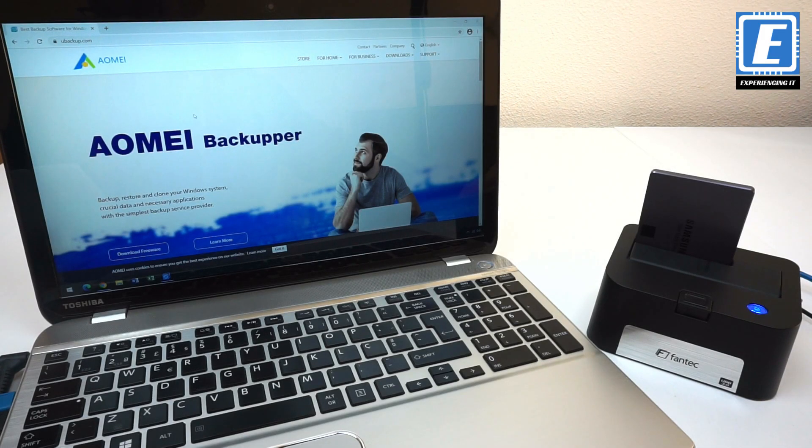To clone the HDD to the SSD you will need an application called AOMEI Backupper for Windows. There are other options available but they are paid ones, and this one is free. And free is always good.